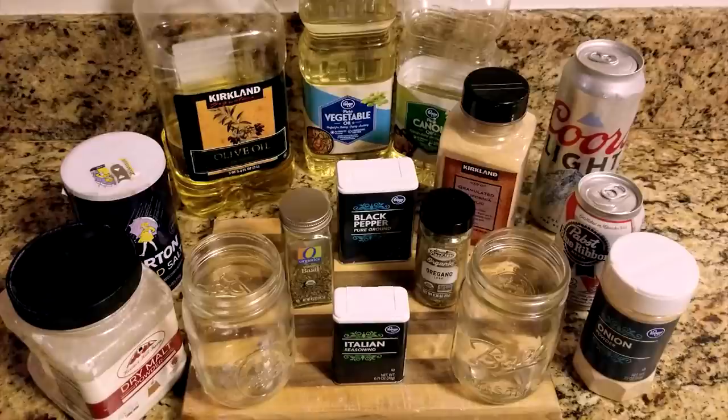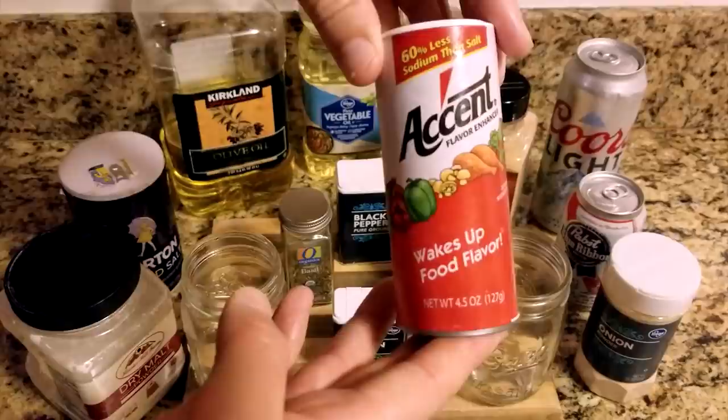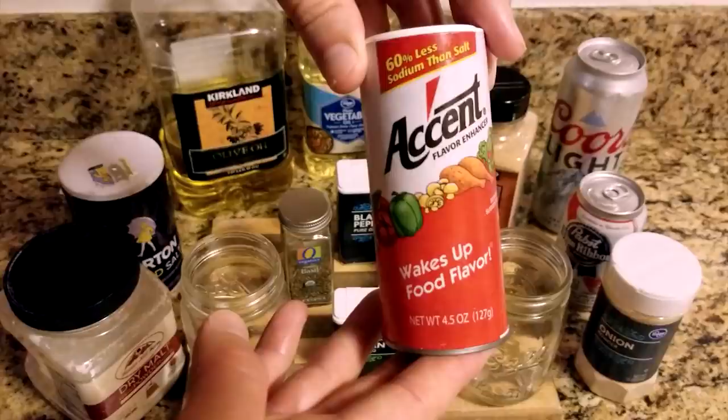And finally, the most controversial ingredient: Accent seasoning, also known as MSG. I use it because modern research does not substantiate the negative claims, which are more likely rooted in racism than science. Yes, it probably will make you want to eat more, but that's because it makes your food taste better.